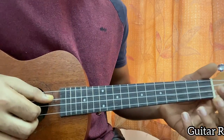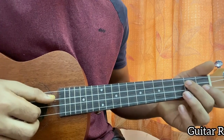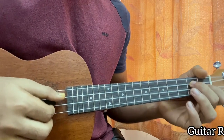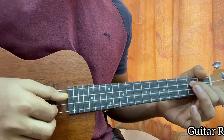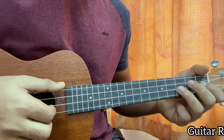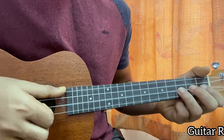Then we're going to be changing the shape. Now I have my middle finger on the second fret of the C string, and the other finger is now on the first fret of the E string. We do the exact same pattern - pluck the C and the E string three times, one, two, three. And then I play three on the E, one on the E, three on the E, one on the E.